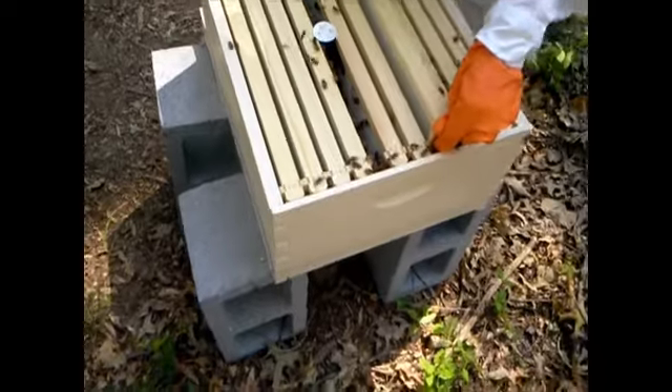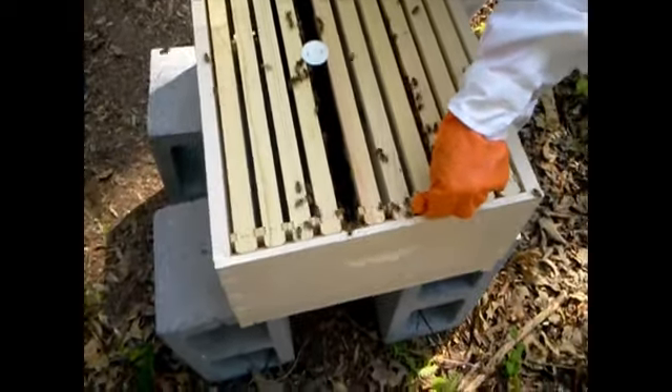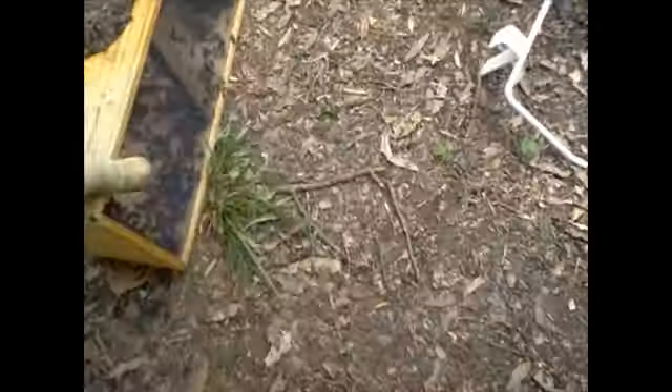Nice and easy — we didn't put the other frame in yet, so let them calm down a little bit. We can always go back and open that up. We're going to put this one right in front and they'll climb out and come inside.